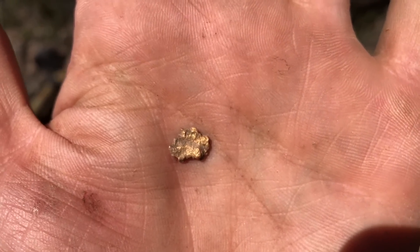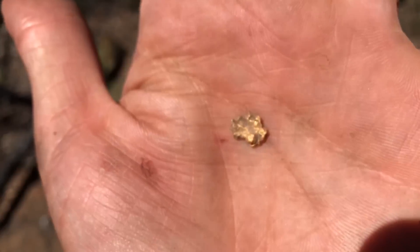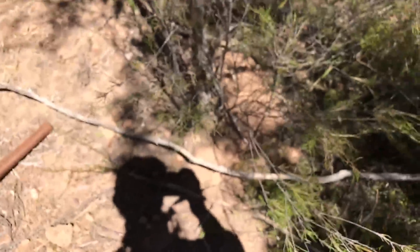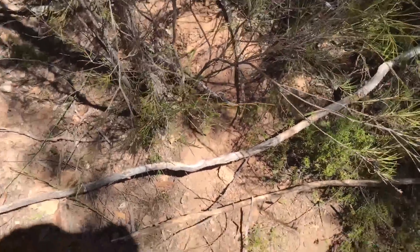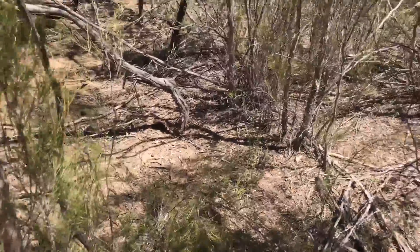And there we have it — piece number 5, a nice shallow one, something thin, but that'll probably go nearly half a gram. Just shallow in there, hard up against the tree. I'm having a good run — let's hope there's a big one lurking around here somewhere.